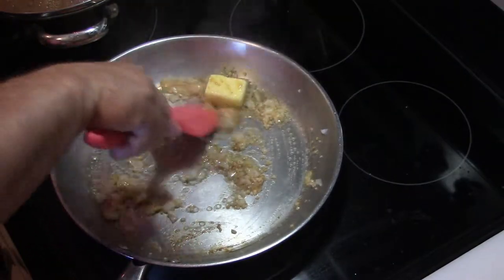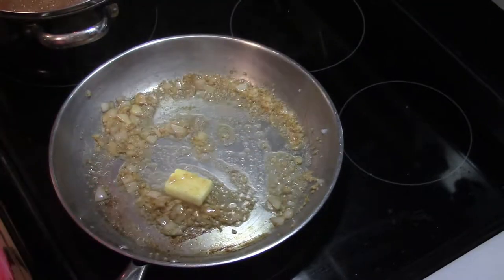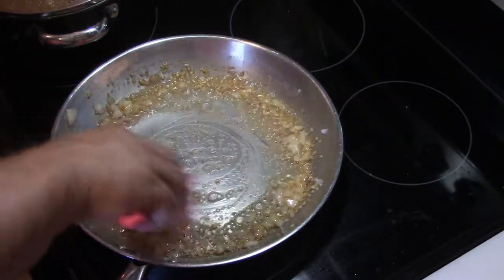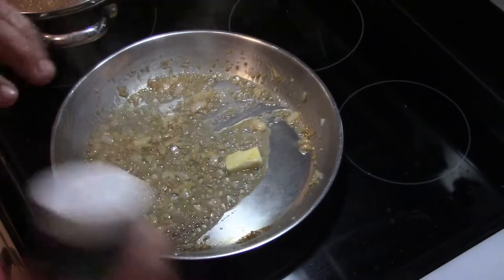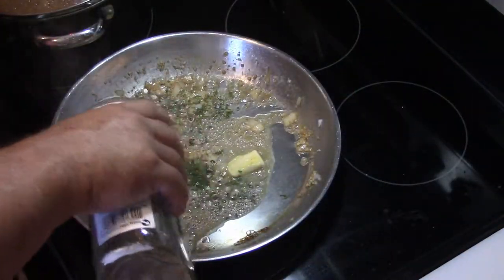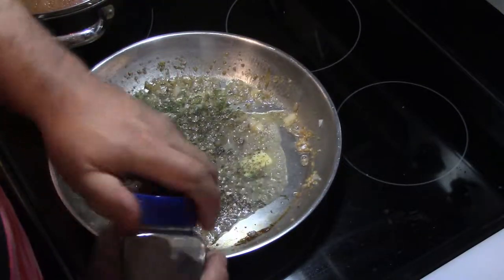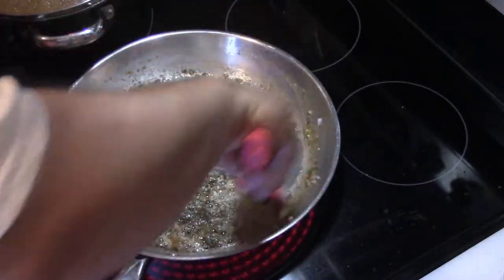If your garlic browns a little bit, that's okay — just let the flavor come through. Keep moving everything in the pan as the butter melts. We're going to add some parsley and a little Italian seasoning, about a teaspoon of each. Then a little oregano, and I'm also going to throw in about the same amount of Greek seasoning. Stir this again.